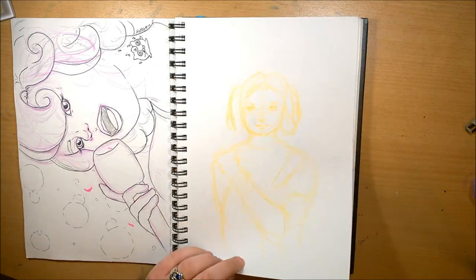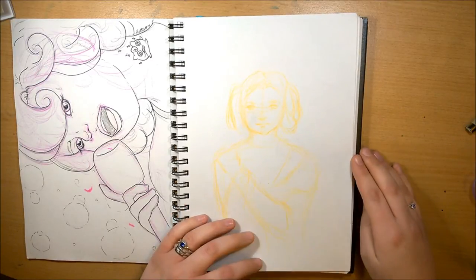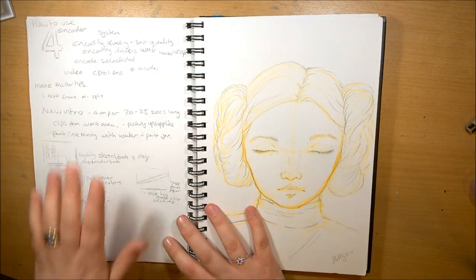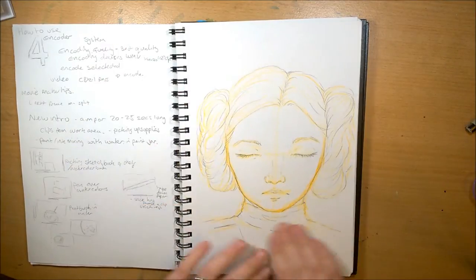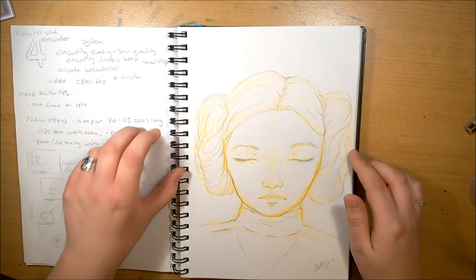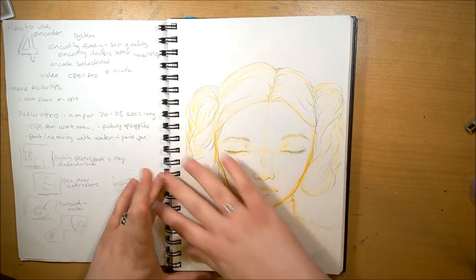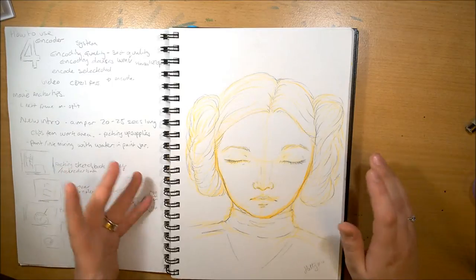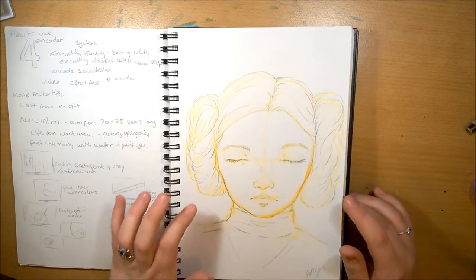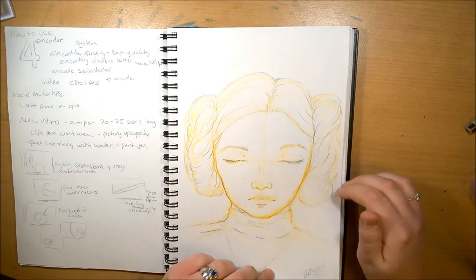I wanted to do a Leia fanart. As some of you will know, my daughter is actually called Leia after Princess Leia from Star Wars, because my husband is a big Star Wars fan and I just love the name. I really wanted to draw her. I'm really happy with how this sketch turned out, and when we've finally moved house and I can get my acrylics out again, I want to do her as a full acrylic painting — thinking like flowers in the background. I'll definitely record doing this for you, so if you want to see me paint this, please subscribe.